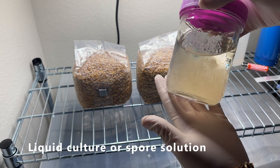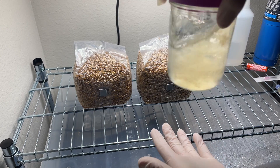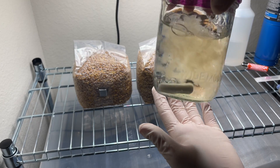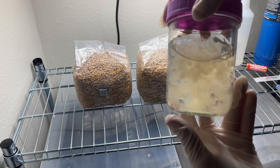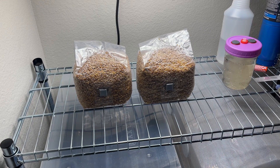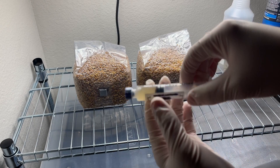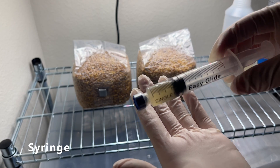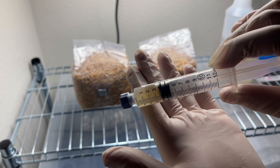You're also going to need liquid culture or a multi-spore syringe. And you're also going to need a syringe — you need the full kit, so the syringe and the needle.